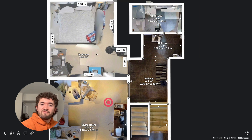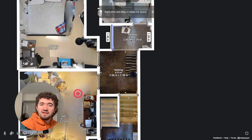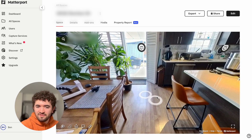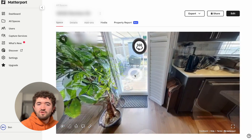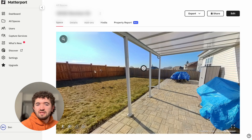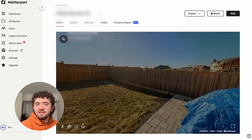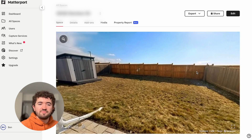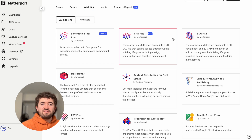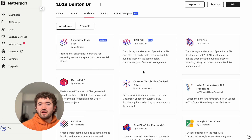It does build out a floor plan based on the scan and honestly did a pretty good job. For the outside images, instead of having a node you can click to move through to the outside, you just click on the 360 image and it loads it up. There are add-ons available such as schematic floor plans and CAD files, but these will cost extra.